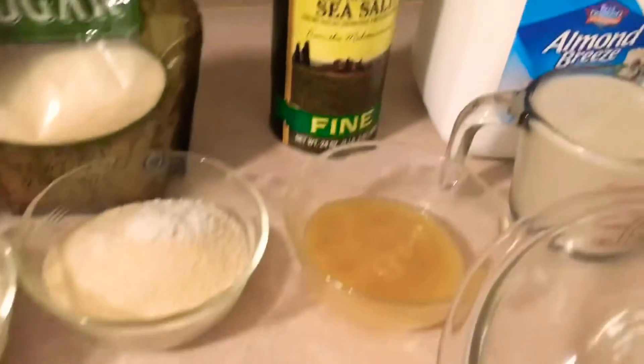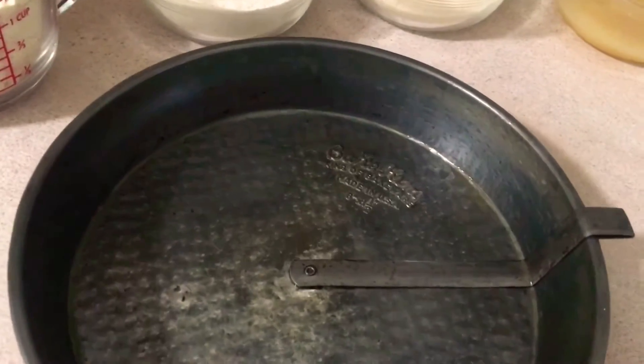Here's all the ingredients. I'm going to go over them with you and I have my pan here. It's all greased up, ready to go.